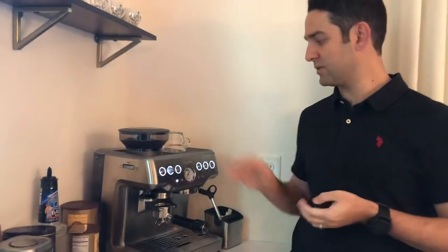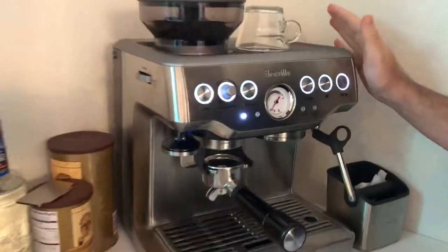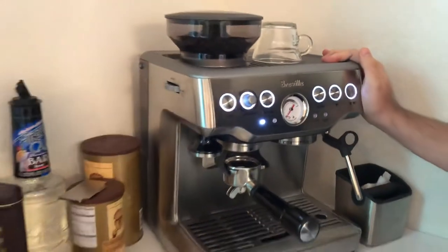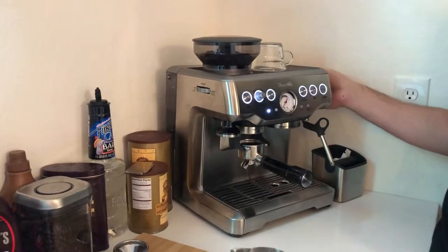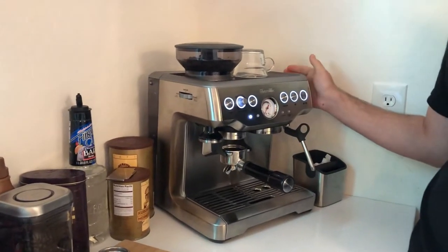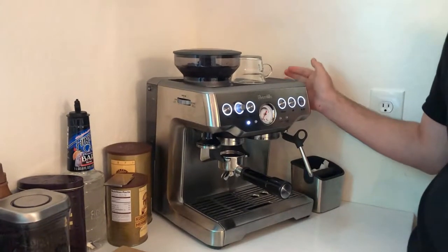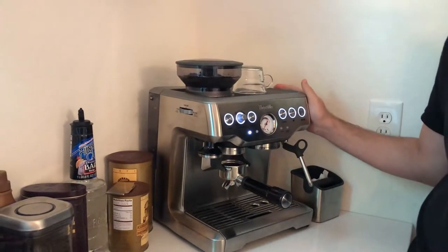Today we want to review the Barista Express machine from Breville. The new model is called the Touch. We've had this machine for two years and I've used it to brew espresso. I want to make one latte art with it so we can review what is working, and I'll give the pros and cons of the device.